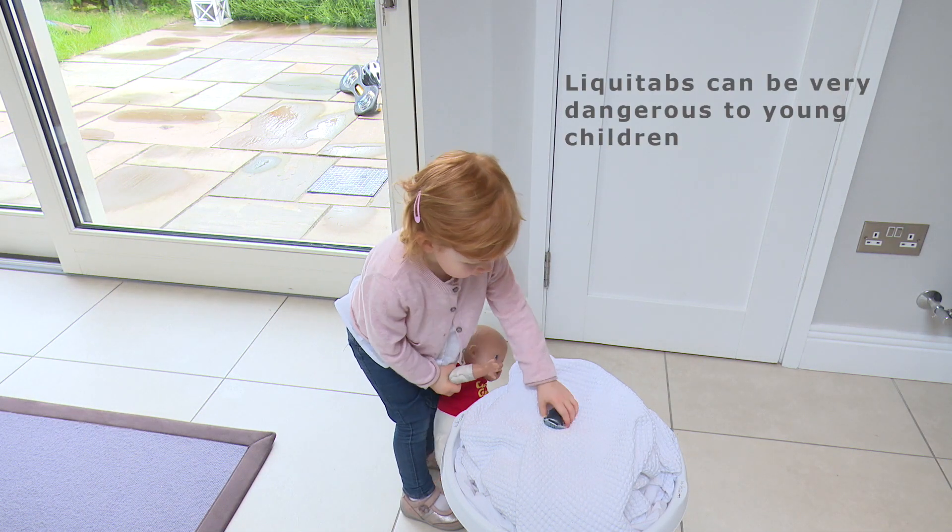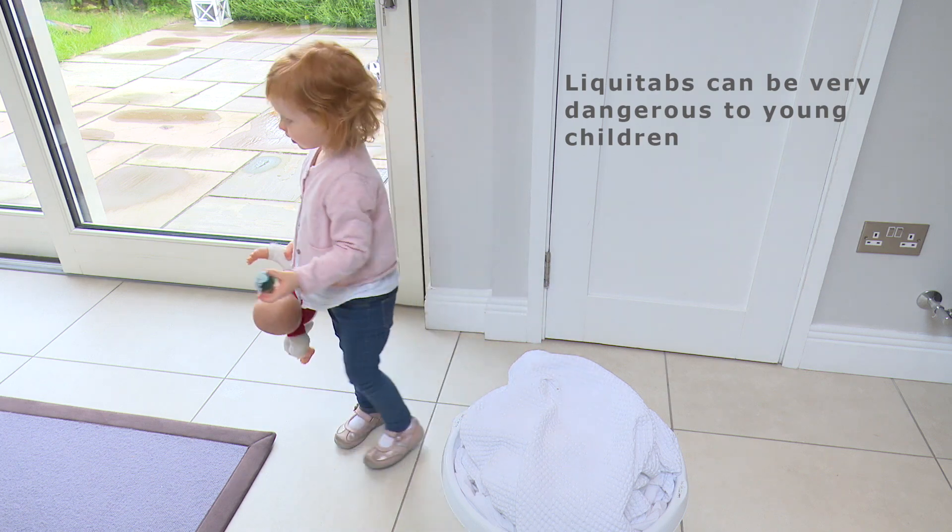Since the contents of the pods differ between manufacturers, the effects can vary. Once in the hand, the pods can easily burst and leak liquid onto the skin, causing problems like rash, pain, and burns.